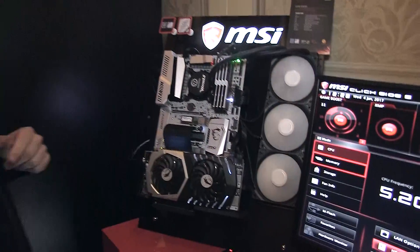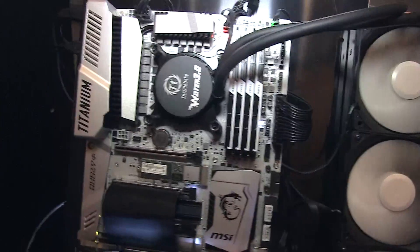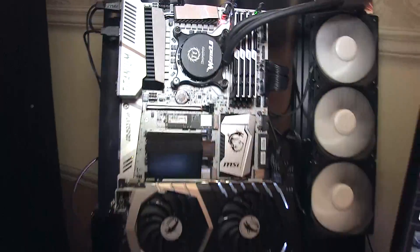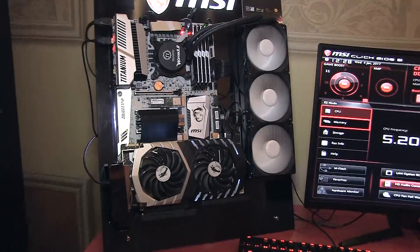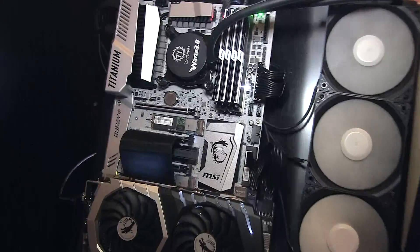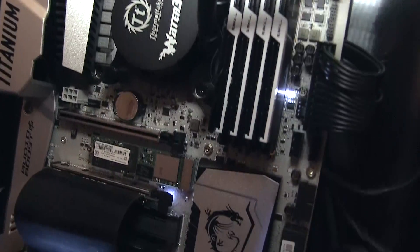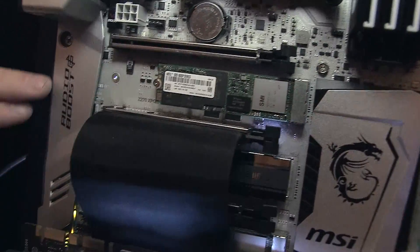We're also showing the Z270 X-Power Gaming Titanium, a brand new motherboard based on the Intel Kaby Lake chipset. It looks amazing and it performs amazing. This is also a great motherboard if you like overclocking. It comes with DDR4 Boost, OC Genie, and Audio Boost 4 with golden audio caps covered by the Audio Boost.